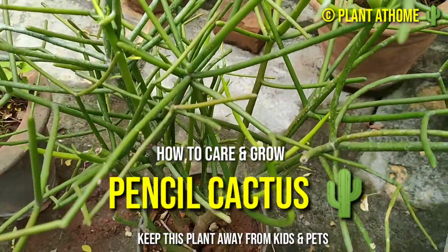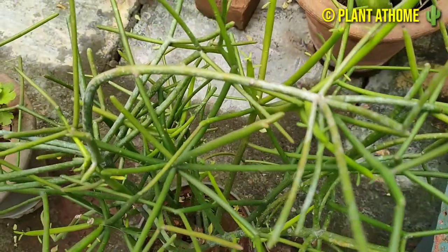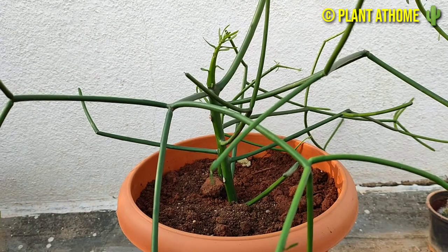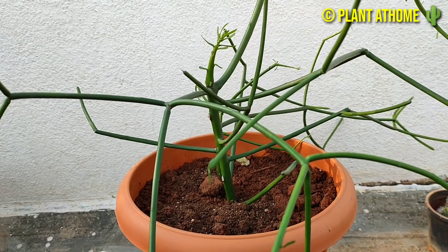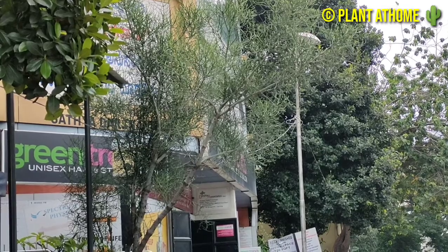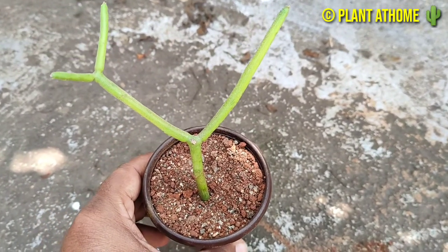Hi friends, myself Girish Pradhan. Welcome to the Plant at Home channel. Pencil cactus is actually a succulent plant rather than a cactus. It is a common house plant and a fast growing plant. In this video you will learn how to take care of and grow pencil cactus as an indoor and outdoor plant.